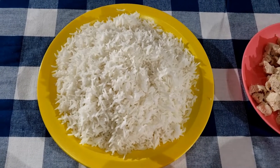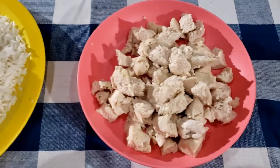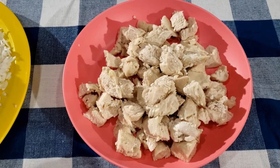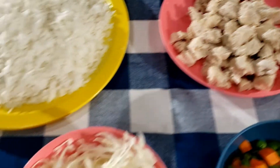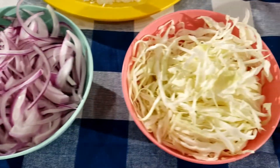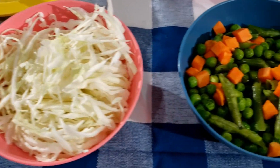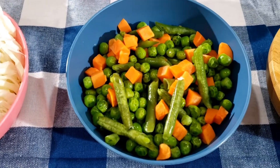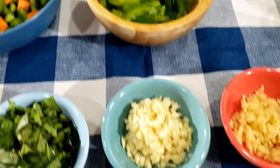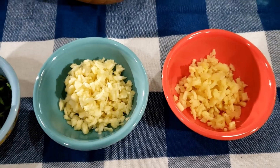I have taken three cups of boiled basmati rice, one cup of chicken breast which I have cooked and cut in small pieces, one cup sliced onions, one cup sliced cabbage, one cup of mixed vegetables, and half a cup of bell pepper which I have sliced.